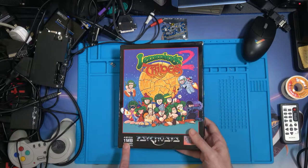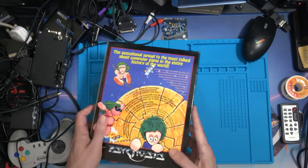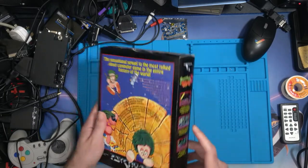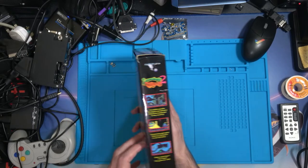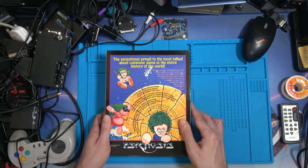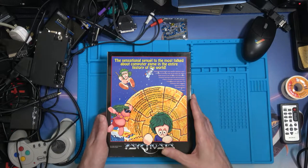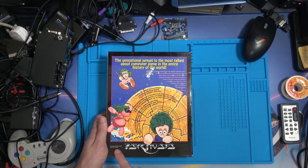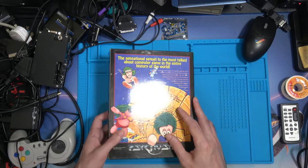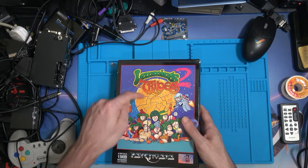You need one megabyte of memory now for the Amiga. There are screenshots along the sides — the same screenshots on both sides, but if the game was on a shelf you'd at least get to see it and maybe pull it out for a proper look. It says it's 'a sensational sequel to the most talked about computer game in the entire history of the world.' Not too sure about that, but who knows.